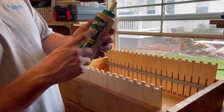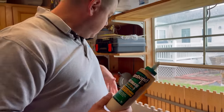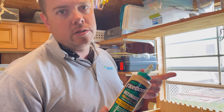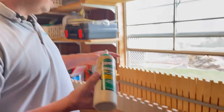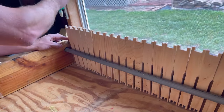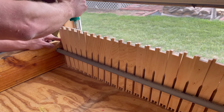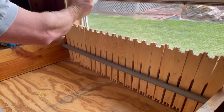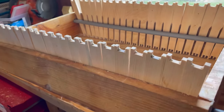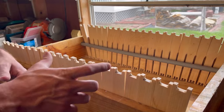The next thing is I run Titebond III. Titebond III is waterproof. As far as putting together frames, your wood glue is the strength — not the quarter-inch crown staple. That just kind of holds everything tightened together while the glue sets up. I just put a bead going one way, a bead going the other. Whenever you smush in the top bars and all this, it'll just kind of mash that glue out.